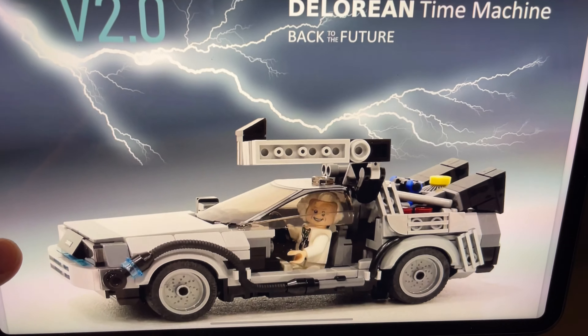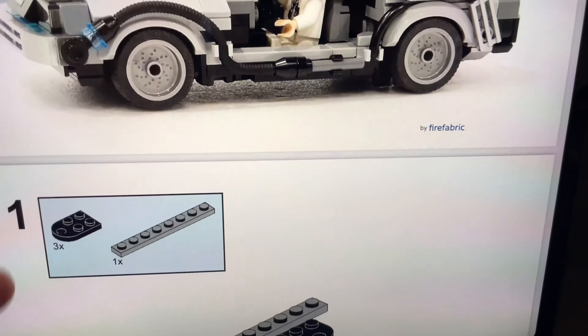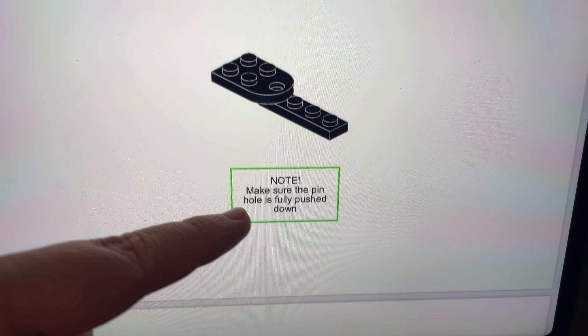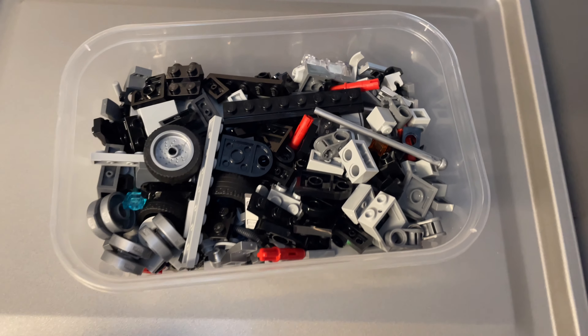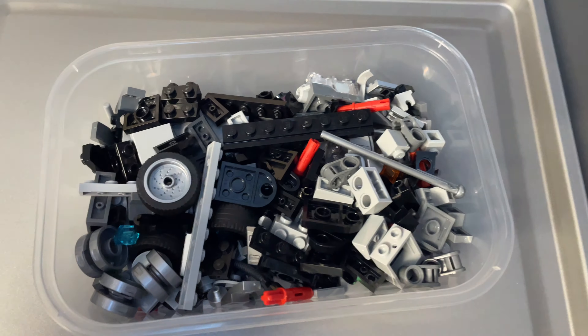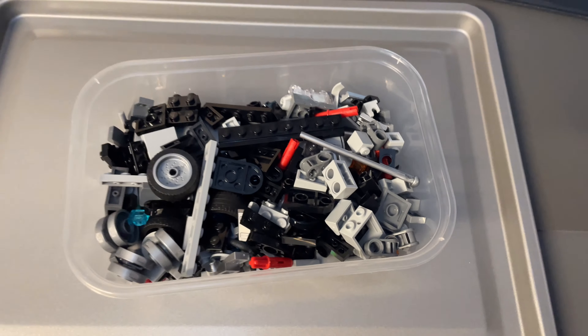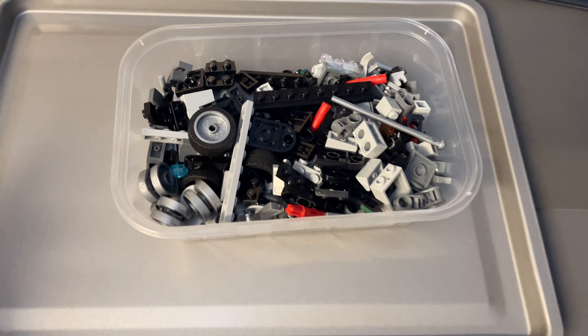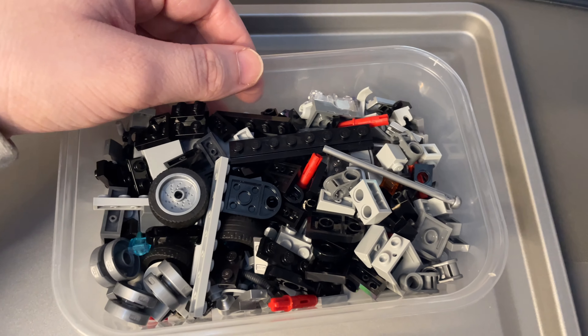Of course, I'm not going to reveal the whole instruction booklet to you, but this is what it looks like. The instructions were designed using Bricklink Studio, so they're nice and easy to follow with some helpful tips along the way. One downside of building a MOC is that you don't have the luxury of organised numbered bags like you would with an official LEGO set — instead, I'm just going to tip them out into this tray. Of course, if you really wanted to, you could organise your own parts, but I like the challenge.